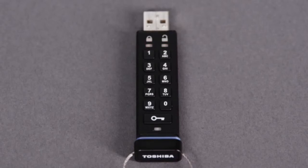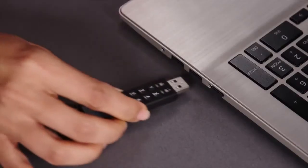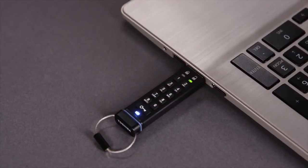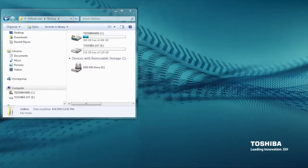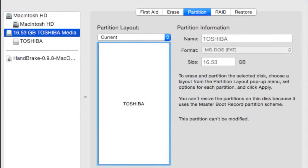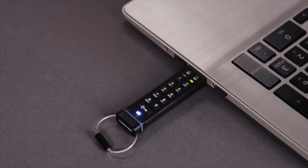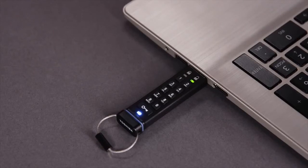Your new PIN is set and you can now connect the Toshiba encrypted USB flash drive to your computer. Once connected, you will need to reformat the device. Use Disk Management on a Windows PC or Disk Utility on a Mac. While the device is formatting, the blue LED will flash. When the blue LED is on solid, the device is ready to use.